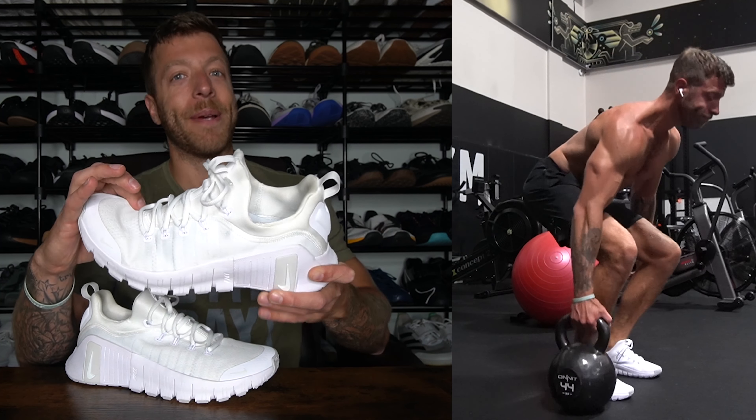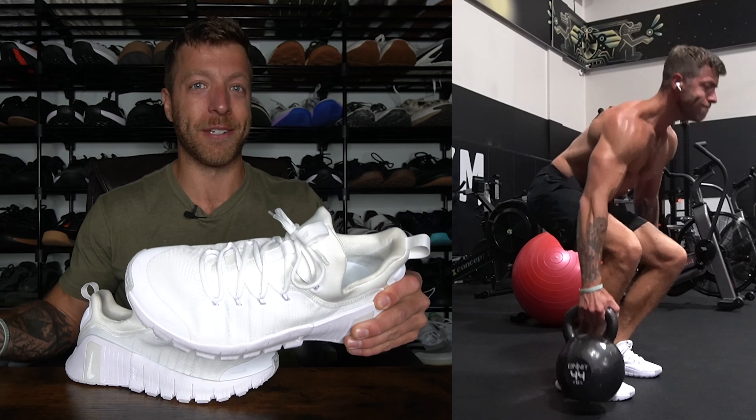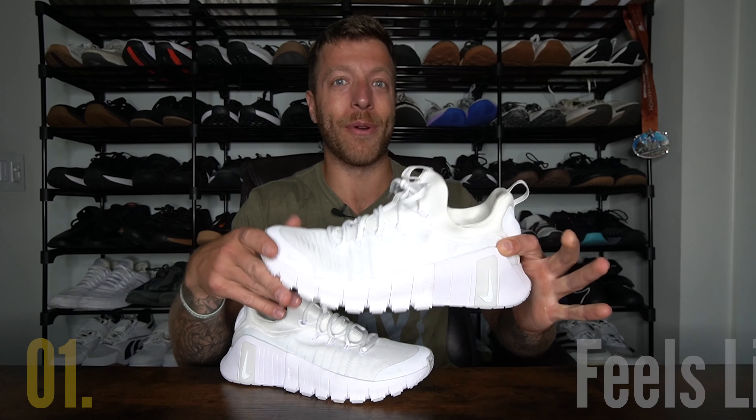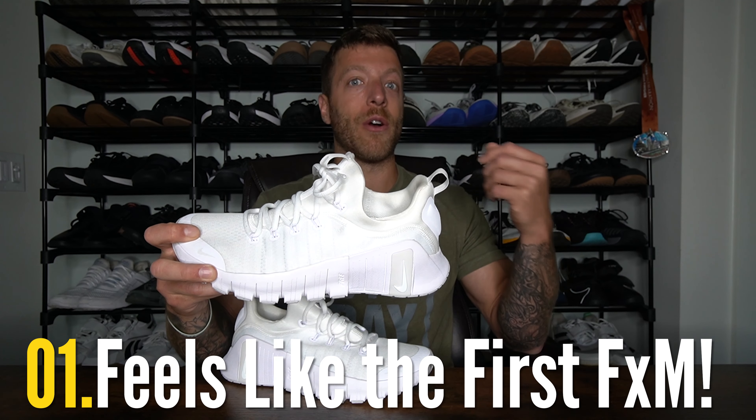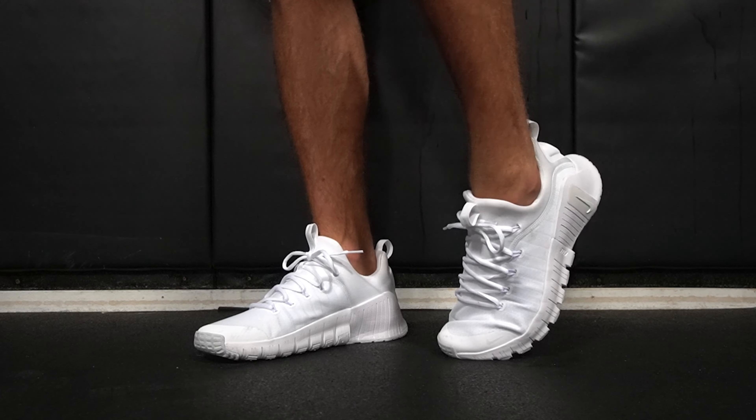This shoe has been an emotional rollercoaster. It started at way high, and my hopes and dreams of this model have kind of been dashed, and I'll explain why throughout my first impressions. But my first thought with this shoe is, if you liked the older Nike Free Metcon models, I think you will enjoy and resonate with this shoe's fit.